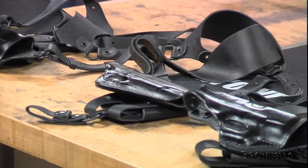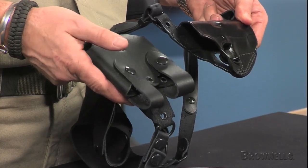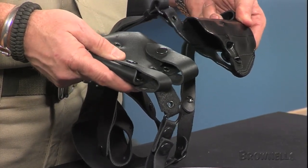Two integral pouches are secured to the other side of the rig to hold spare magazines, speed loaders, ammo, or additional small gear. Snap flap covers on the pouches keep the contents secure.